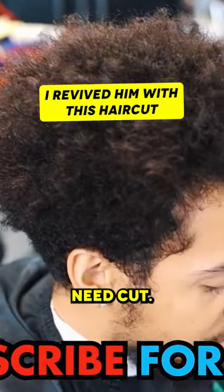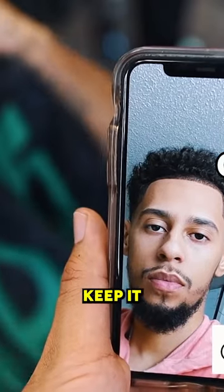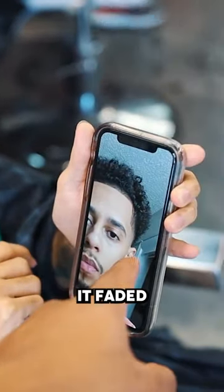What you getting done today bro? Definitely need to cut this right here. So you want to cut it down the top and then on the sides, keep it low — like the one. You don't want like a ball taper. What's this right here? That right there looks like it faded down to a ball taper.